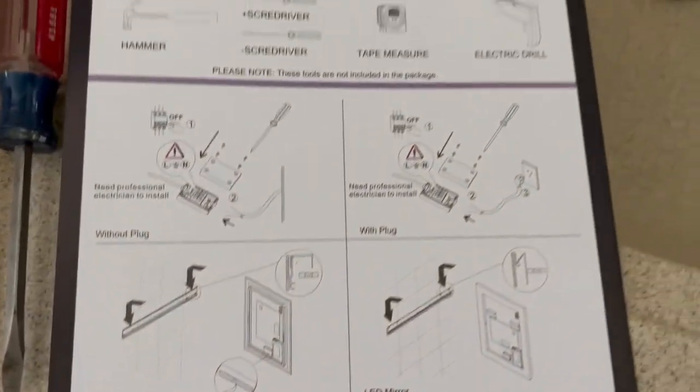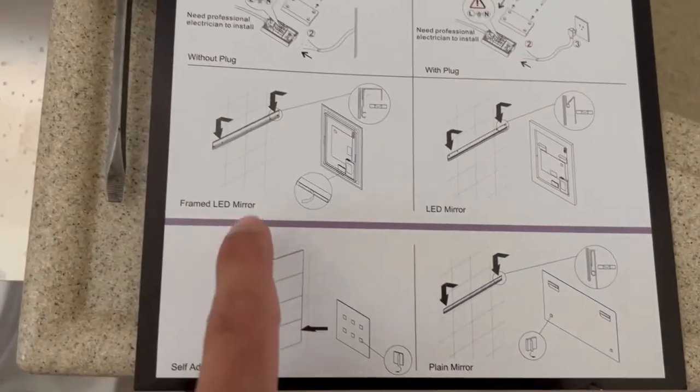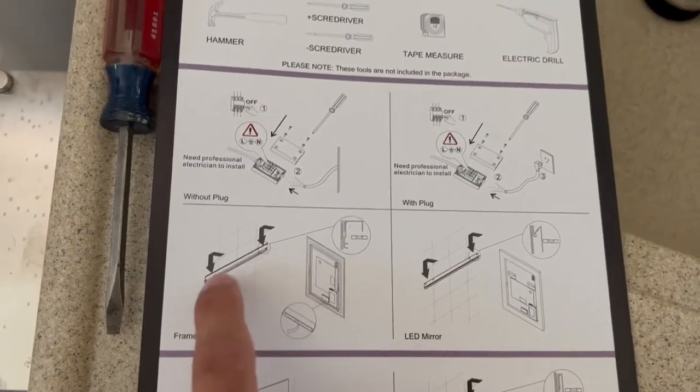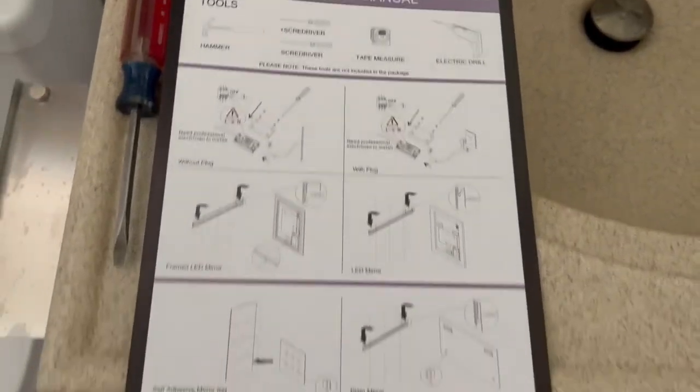They have different models, so definitely make sure you're looking at which model you have. We have the framed LED mirror, and it came with a nice little wall bracket — super easy to install.